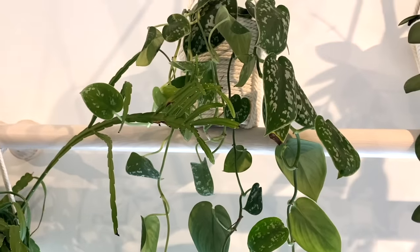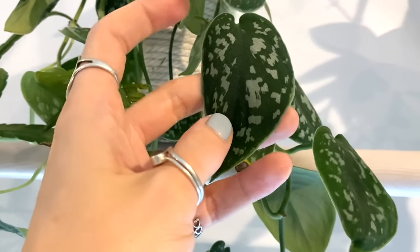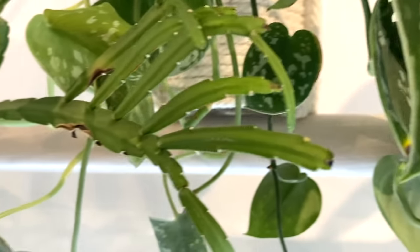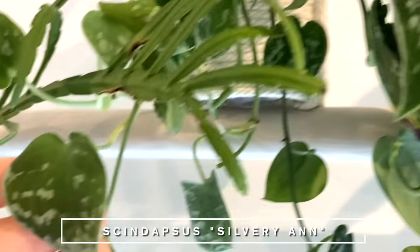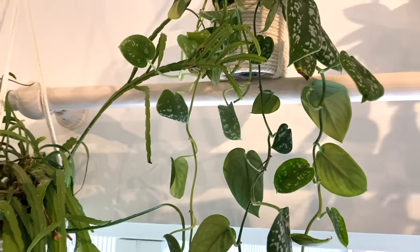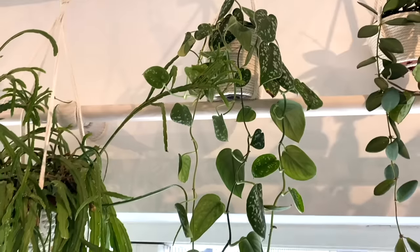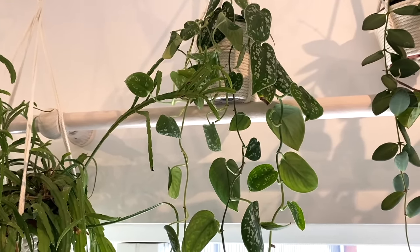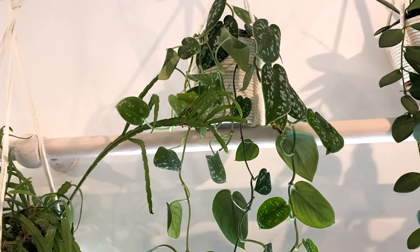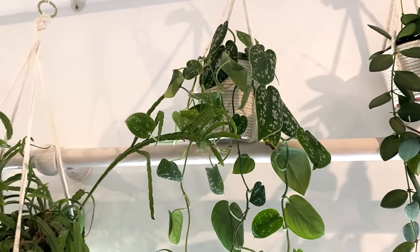And next to it I've got a combination of two different types of Scindapsus. The one with dark leaves is the Scindapsus argyraeus — I love Scindapsus anyway, but these leaves are so dark green they're almost black, with those beautiful little splashes of bluey variegation. And then next to it, which looks fairly similar but is just a little bit paler with more heart-shaped leaves — this is a Scindapsus Silvery Anne. I don't usually like potting plants together, but because these ones are so similar they just kind of look like they're meant to be together. It was more just to get the plant looking a little bit fuller because it was very sparse before. Scindapsus are very good at adapting to lower lighting conditions.